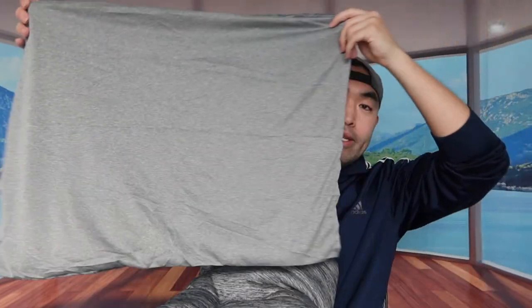So they basically provide you guys the comforter right here. And then since we got the twin size, they provide us the pillowcase as well. And this is basically what the pillowcase looks like. When you guys feel the material on here, it's basically the same thing as the comforter as well.